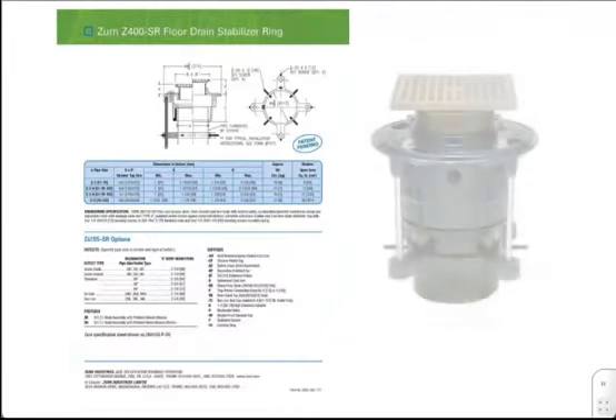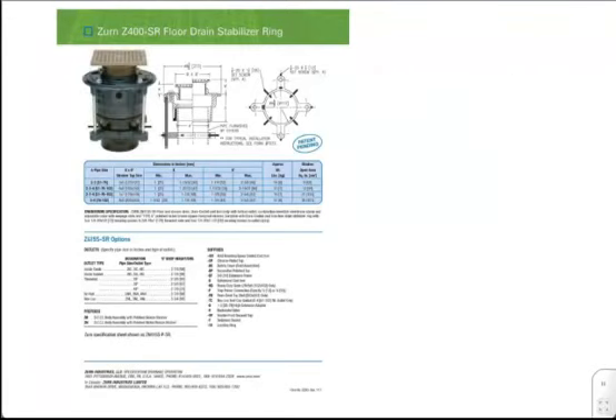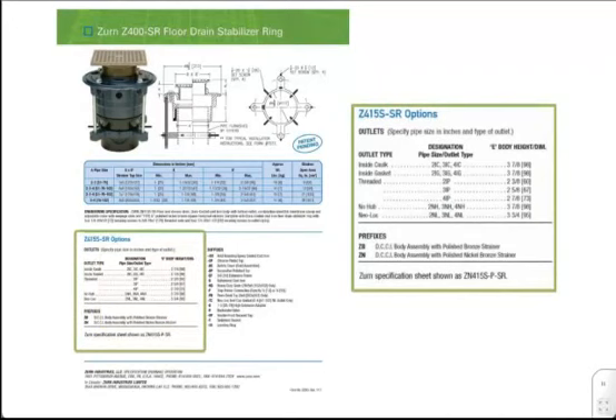Technical specifications for the SR are provided for a standard Z415 floor drain with a square strainer assembly. Pictured is the ZN415SPSR. All dimensions provided are specific for the S top. For additional strainer assemblies, please reference Zern.com for engineering submittals. The SR is compatible with inside caulk, inside gasket, threaded, no hub, and NEO-lock connection types, 2 through 4 inches.